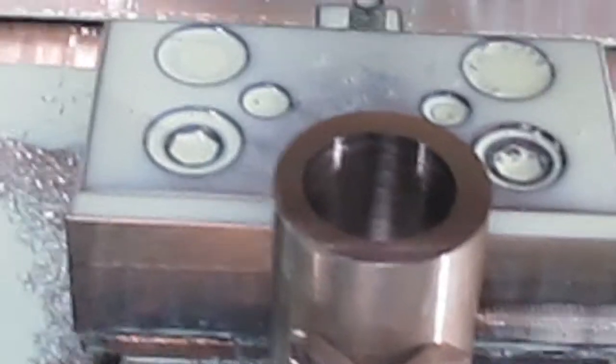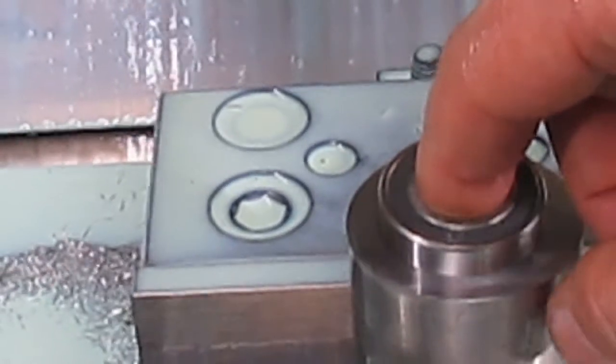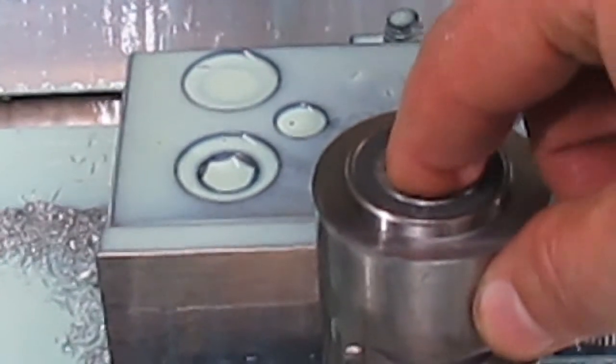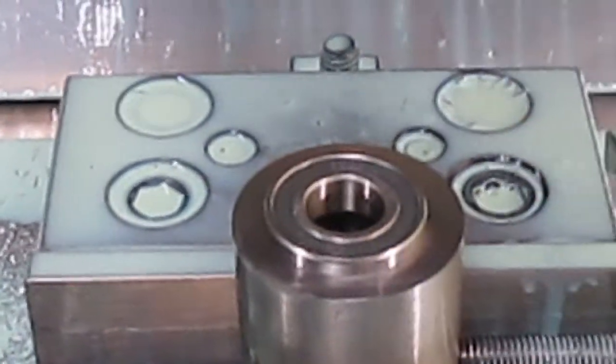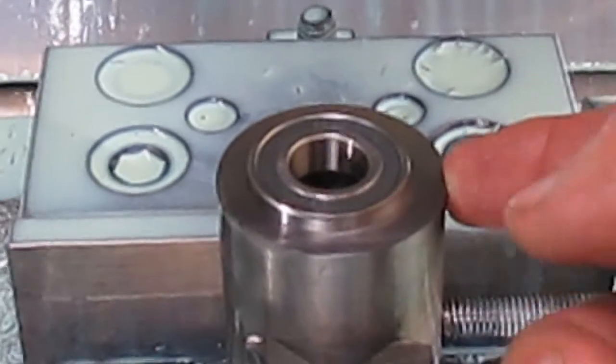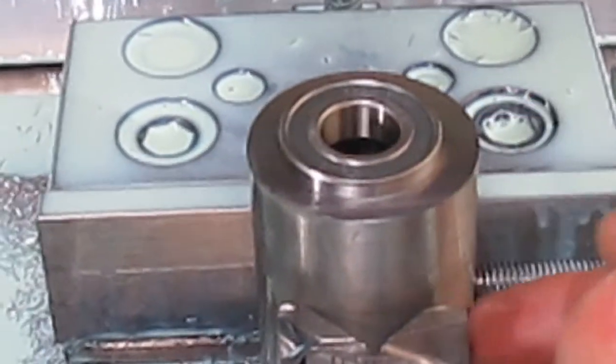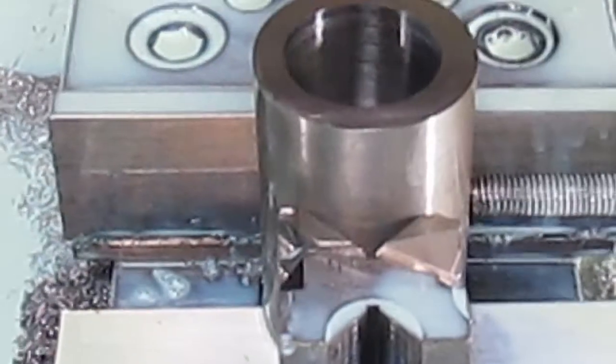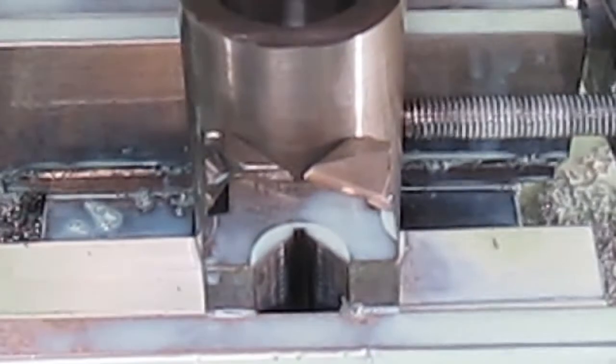We're done, we're down to depth and that is a nice snug fit. We've done a slip fit at the top and then a press fit at the bottom, because if I ever have to take these out it'll only ever be the top bearing that comes out. So it's perfect.